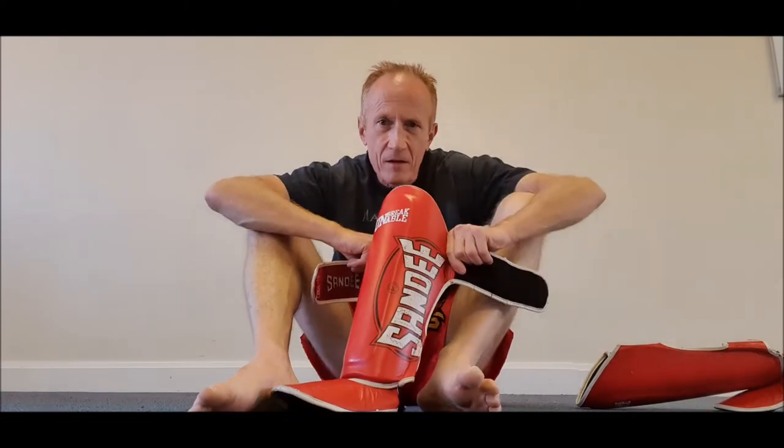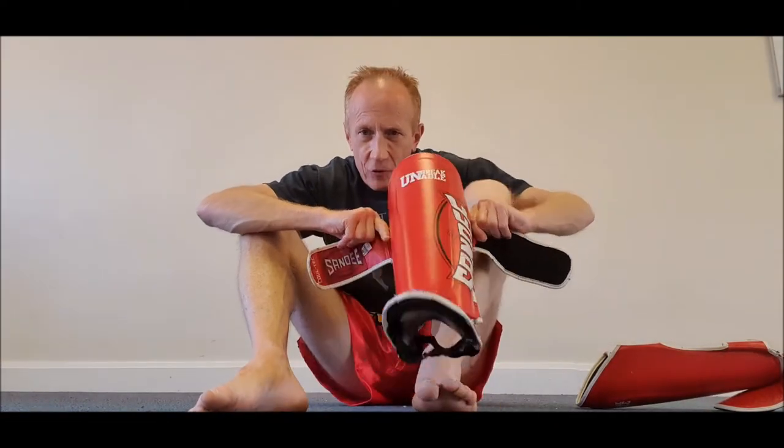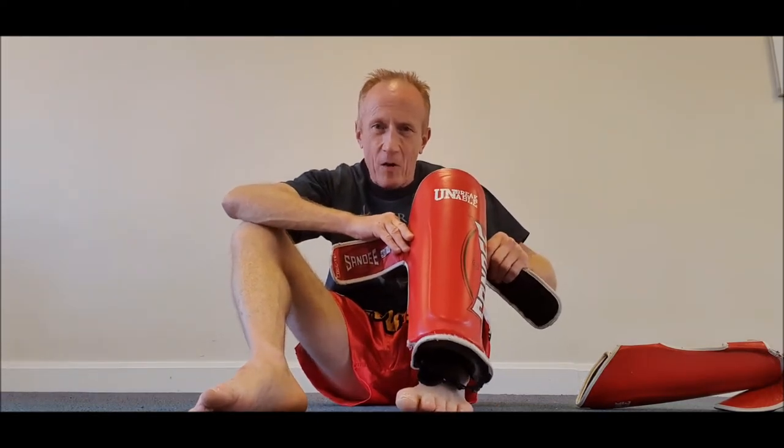How do I put my shin pads on? I always buy Sandi. Sandi are pretty good because the brand name is on the outside of the leg, so you know which leg it's going to go on.